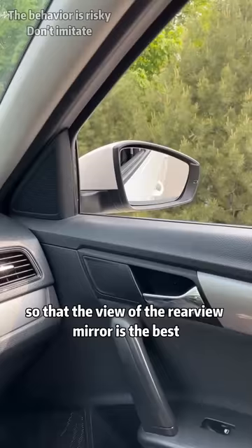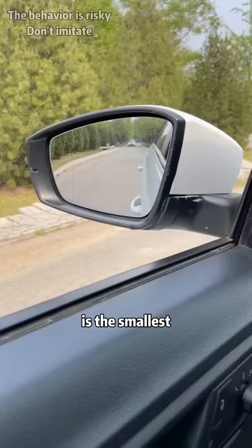Secondly, for the right rear-view mirror, find the rear door handle and adjust it to the lower left corner of the rear-view mirror so that the blind spot of the right rear-view mirror is the smallest.